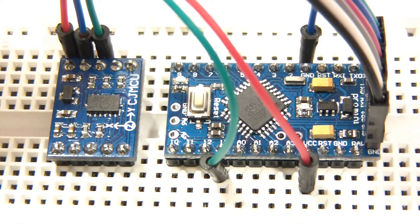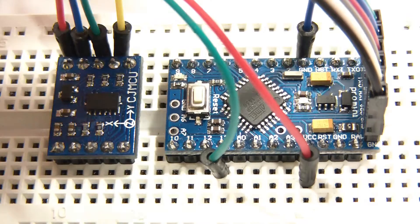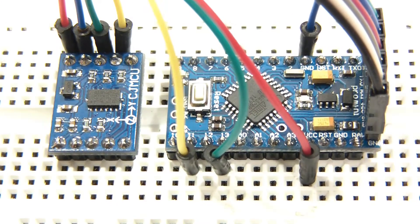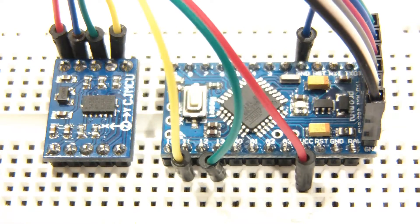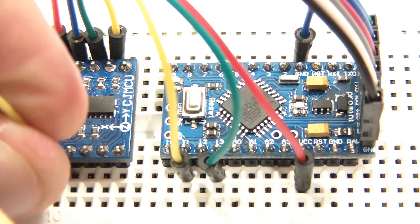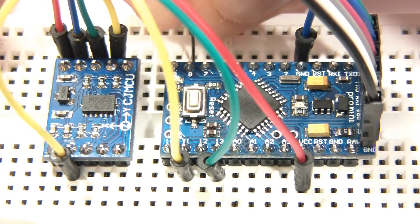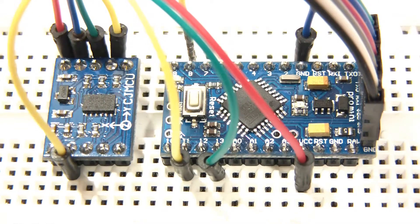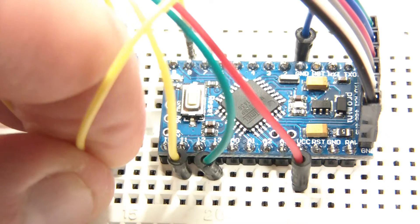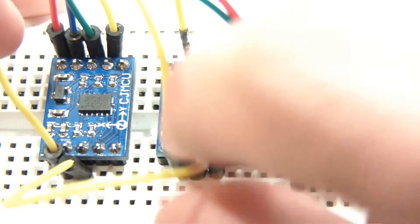Next is SDA. I'm not familiar with I2C, but SDA is going to pin 11 on the Arduino. Then we go over to the other side. We will plug this into chip select — chip select is going to pin 8. Then finally, SDO is here, the one next to it, and that will be going to pin 12.